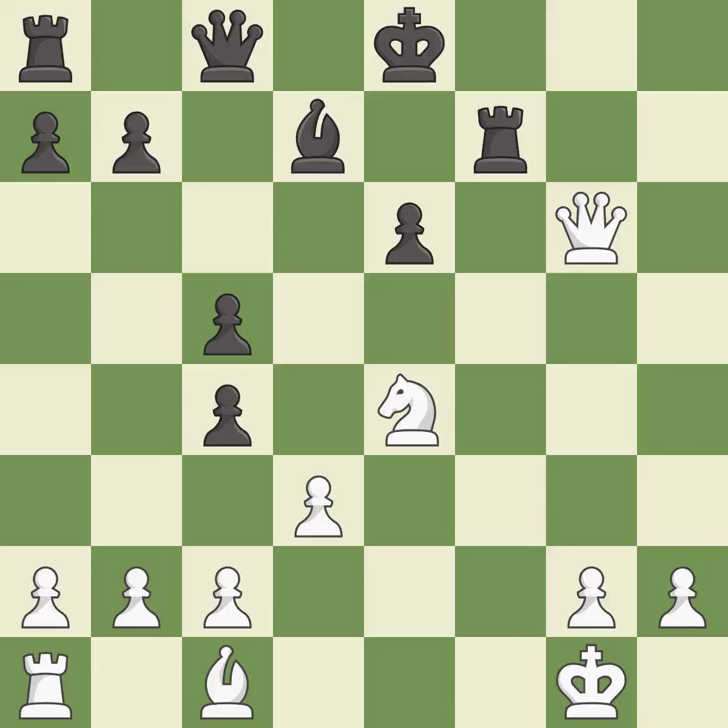Suddenly a close game that was lost by a mistake. White really outplayed Black in that one. The opening was balanced, but White was a cut above Black in the middlegame.